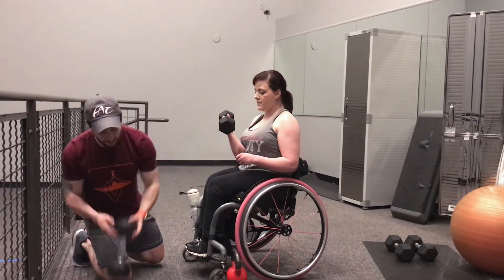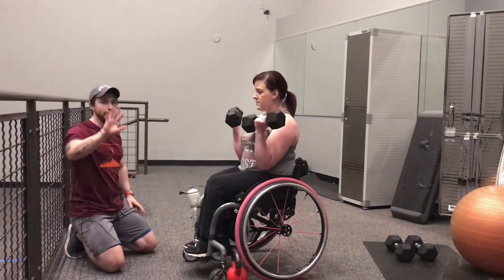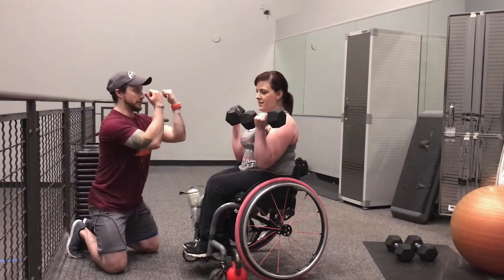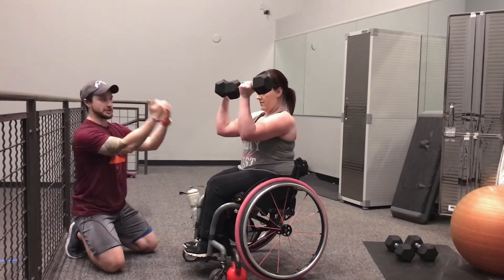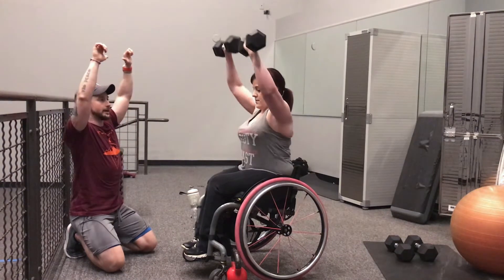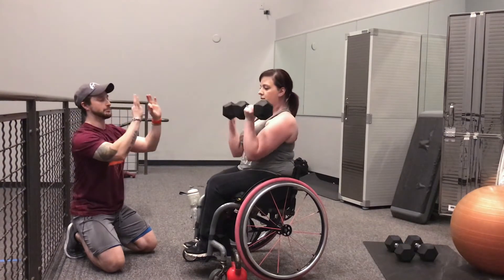She's using 15s here, but when you're starting out it's probably recommended to do something like five to seven pounds. You're going to bring your elbows up and out in front of your body — see how she's got her arms parallel to the ground — then she's going to rotate out and press directly overhead, coming back down and rotating back in. Perfect.